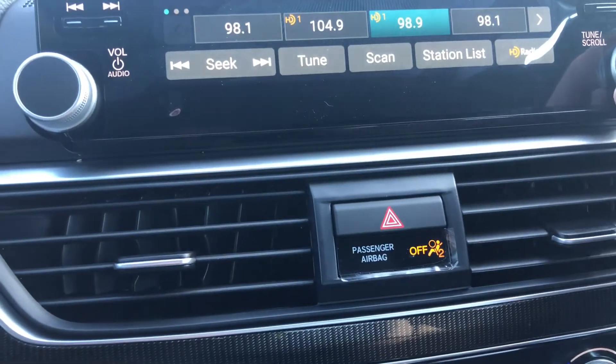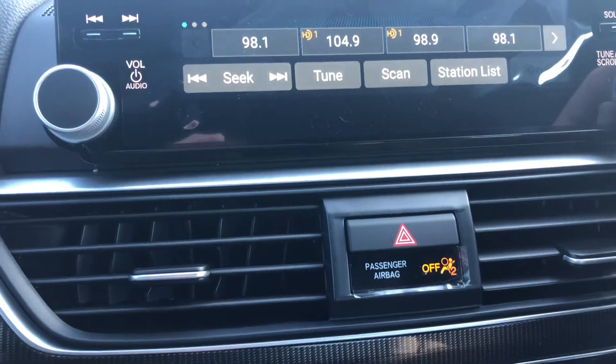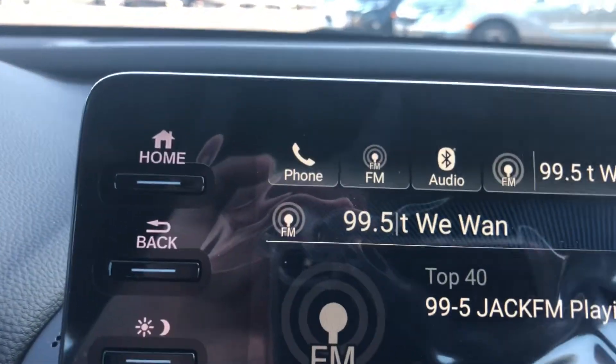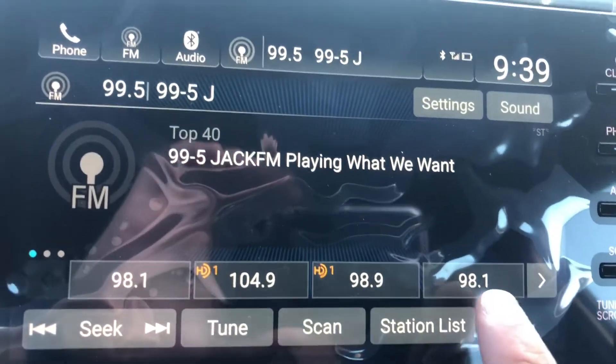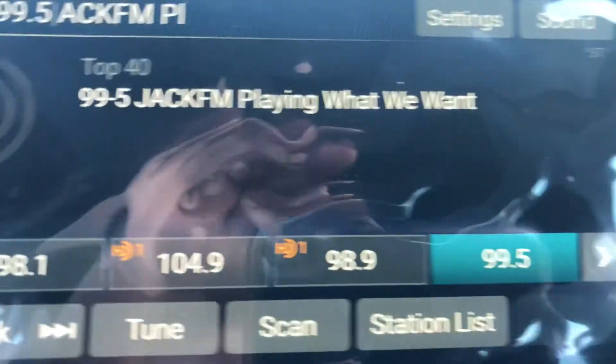I can do another station here for you. We'll do 99.5. You can see I'm tuned to that station here. I've got my first 98.1 and I'm going to get rid of that other one now. I'm simply going to press and hold, and you hear that beep there — and you can see it's changed to 99.5 as well.